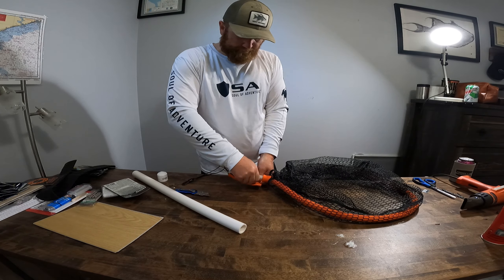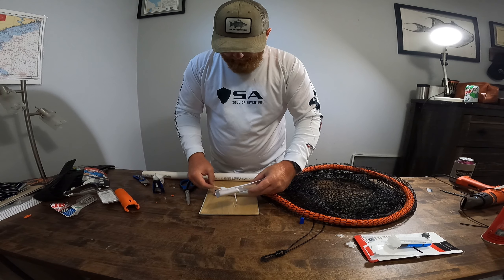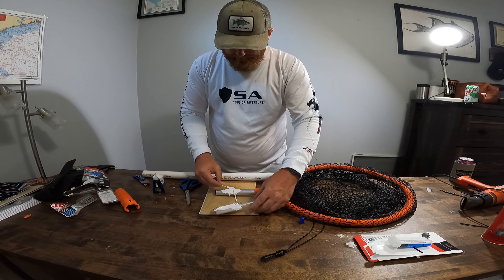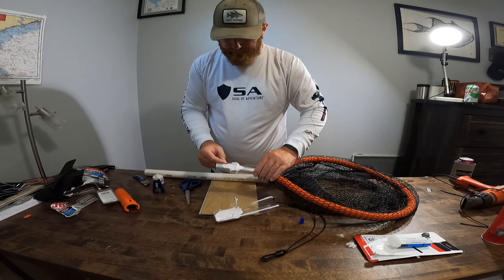Tools you're going to need: a drill, a heat gun, some Great Stuff foam to make your job a little easier, some scissors, a box cutter of some sort — and I think that's all we got for tools. So let's get started.